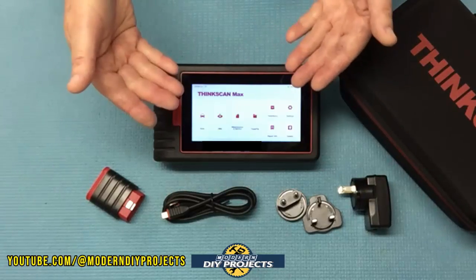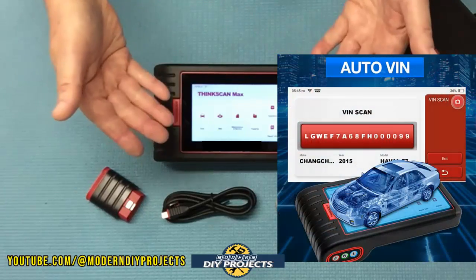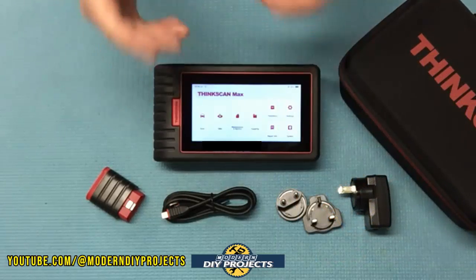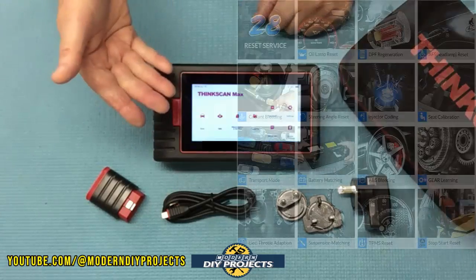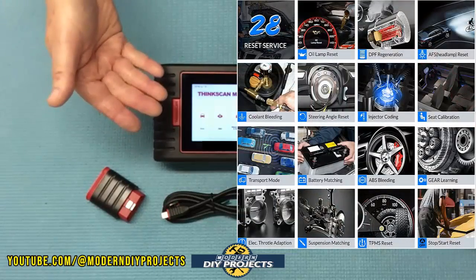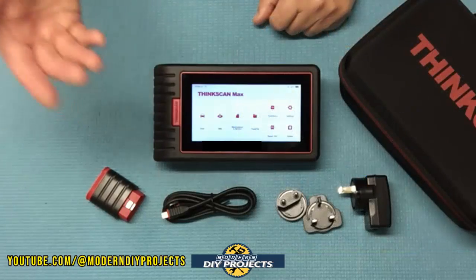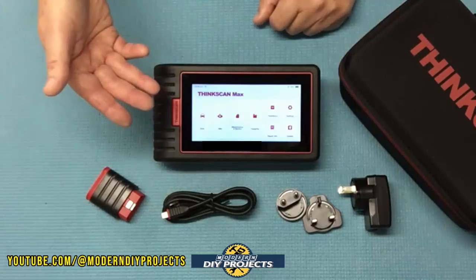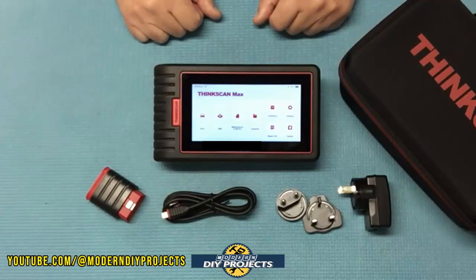It also has a very convenient auto VIN identification system — once you connect to the vehicle it'll do all the work for you — and you also have manual input of VIN information if you want that. This unit comes with 28 maintenance reset functions, so you can do things like oil reset, EPB and TPMS reset, injector coding, SAS calibration, ABS bleeding, DPF regeneration, battery relearn, throttle relearn, headlights, gearbox, anti-theft matching, IMMO, EGR adaptation, sunroof initialization, brake reset, and more.